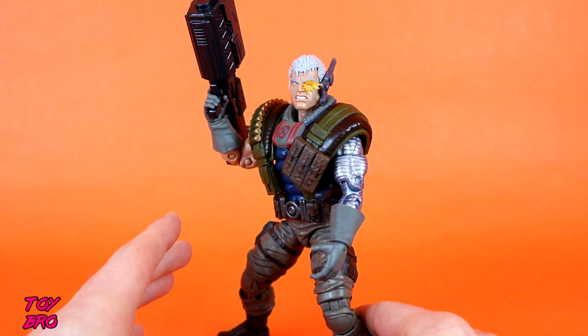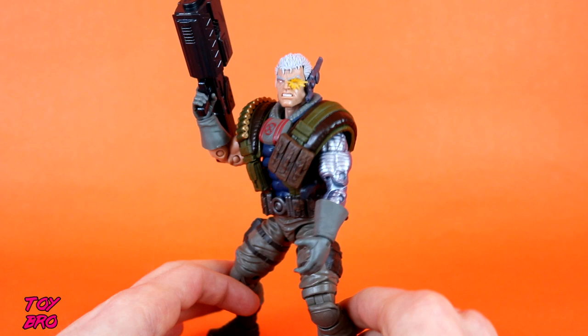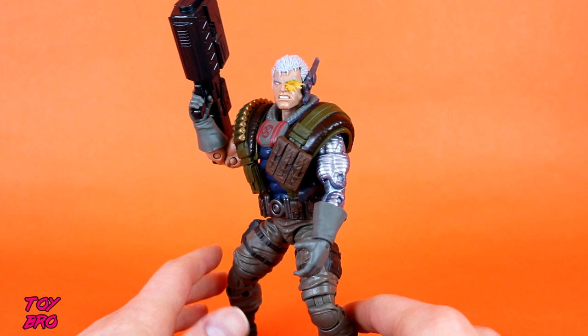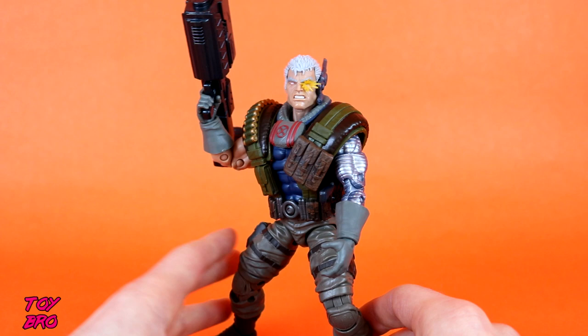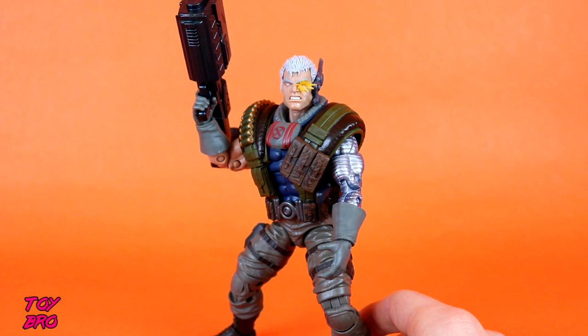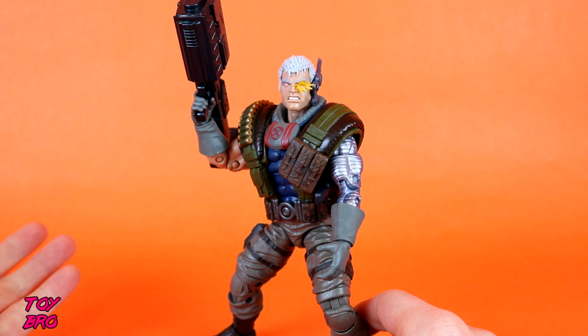He was first revealed in Uncanny X-Men when I was 2 years old, and he was a baby in that issue. But as far as his adult form, this version of Cable — I was 6 years old, and I have been a long-time fan of this character and of X-Force ever since. I've just been dying to get a hold of this figure in this form, and I think this guy is really going to be a contender for my top Legend of the year. We'll see what else comes out towards the end of the year, but if Shatterstar was any indication from 2017, 2018 is looking very Cable for me.